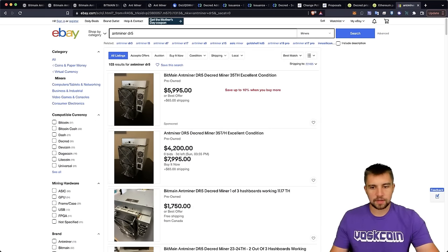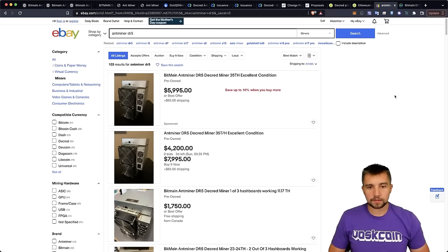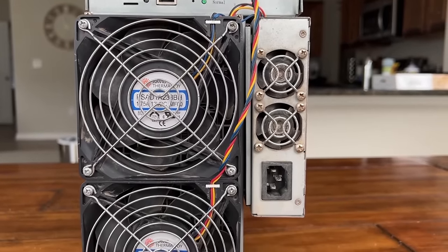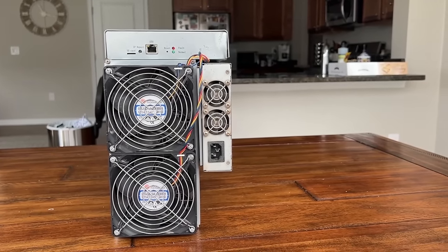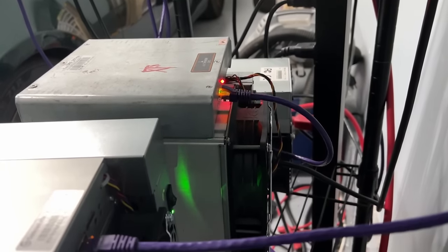On the second-hand market, punching in 'Antminer DR5,' you see listings ranging from $2,000 to $6,000, with some specifically noting only one or two of three hash boards working. There are affiliate links to eBay in the description if you want to support the channel. The unfortunate reality is these miners are getting older and beat up. A lot of altcoin ASIC miners were rushed to market — it's like the first model year of a new car and then things break, and there's no warranty.